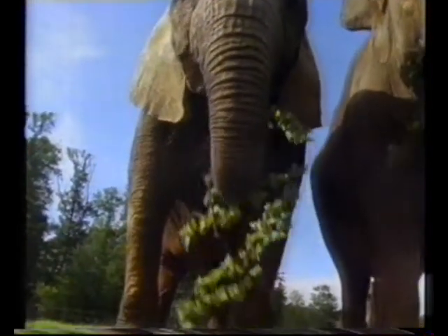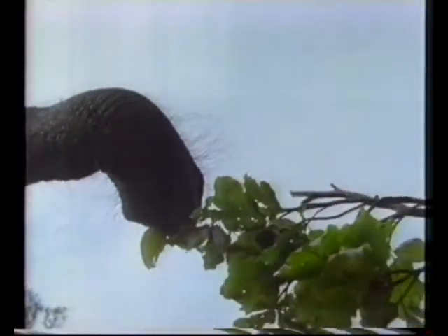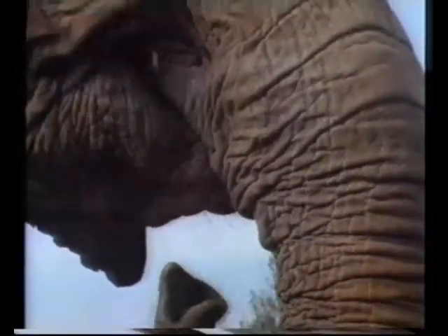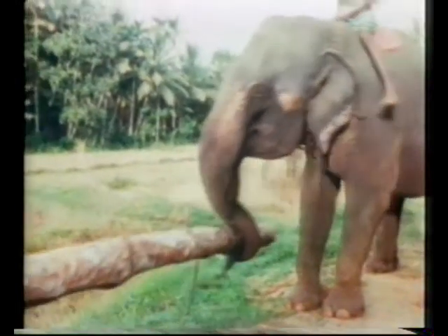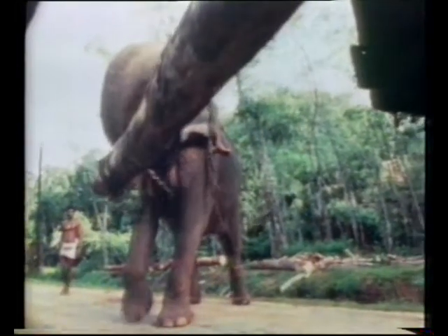The elephant's trunk is called into service for eating and drinking, grooming and mating. It has a very sophisticated control system which means it can be accurate even when moving heavy loads.